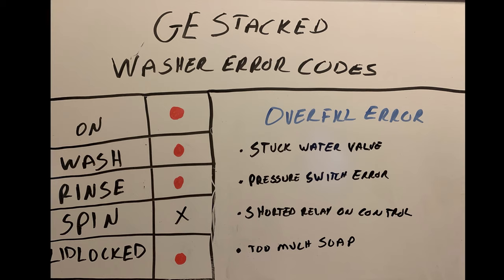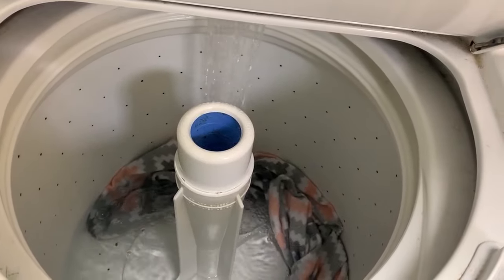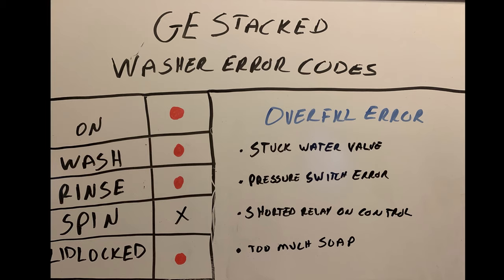Next error code: Overfill. The On light is illuminated along with Wash, Rinse, and Lid Lock. The most common issue with overfill error is a stuck water valve. The easiest way to find that out is turn your washer on using warm water, and as it's filling, unplug the washer. Water needs to stop immediately when you unplug it. If it takes 5, 10 seconds, or 3 minutes to shut off — bad water valve. That's the easiest thing to check with an overfill error.